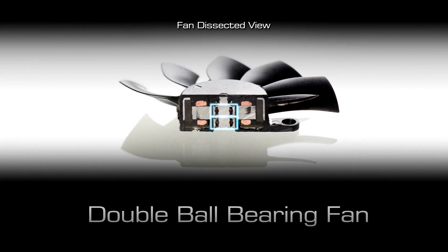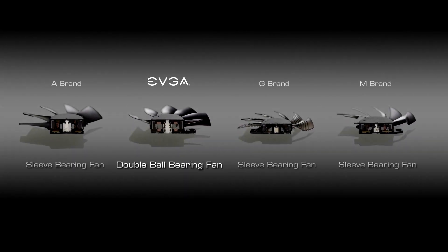These fans are also built with double ball bearings which outlive the competition by 400%, allowing you to run longer and play longer.